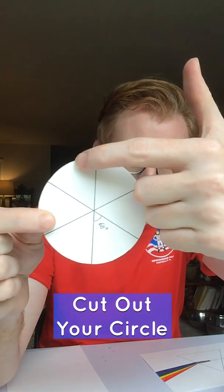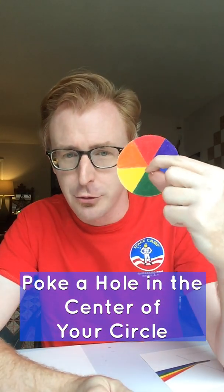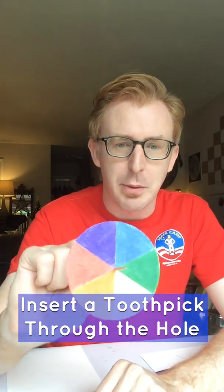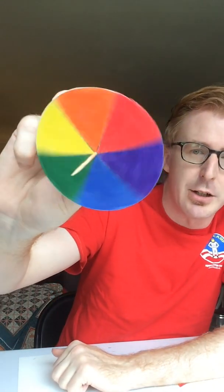Cut your circle out using scissors, making sure you have your equal one-sixth divisions. With your parent or guardian's help, use a stick pin to carefully poke a hole into the very center of your Newton wheel — I used cardstock, which is a bit thicker. The pin doesn't spin that well, so I then took a toothpick and put it through the center. Again, you'll need parent help because toothpicks have sharp ends. That gives you the spinning top, and you can spin it just like a top in your hand, or hold it up to show others.